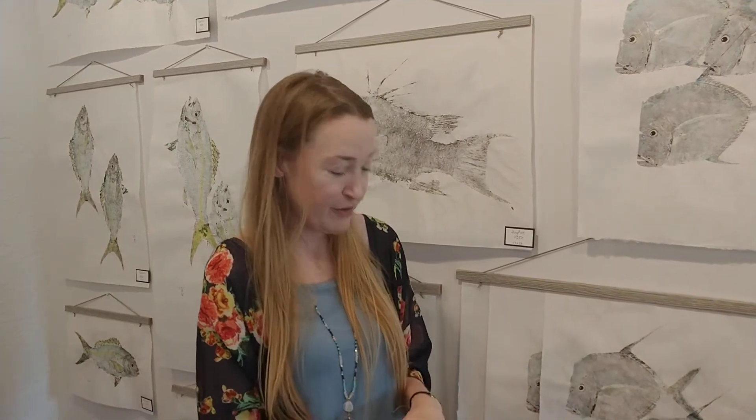And then what I do is I bring it back to my gallery. I add some colors to it, I embellish their eye however you'd like, and you have a forever memento of your catch for that day.